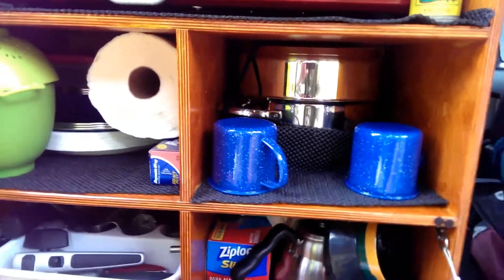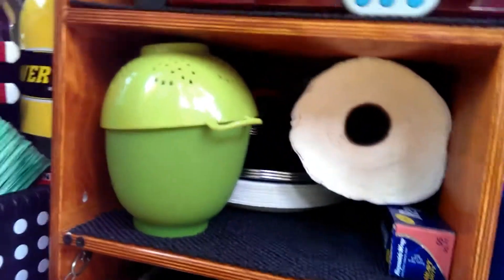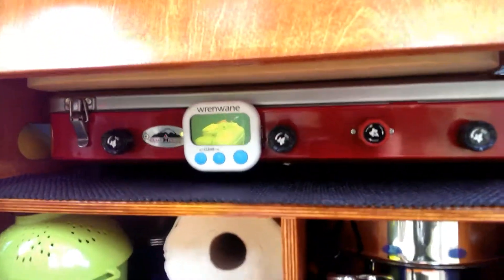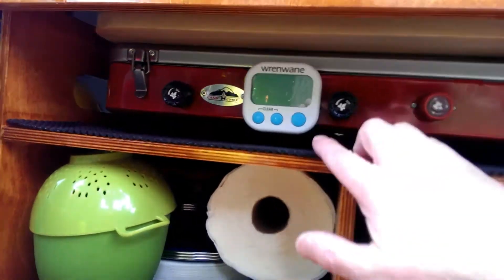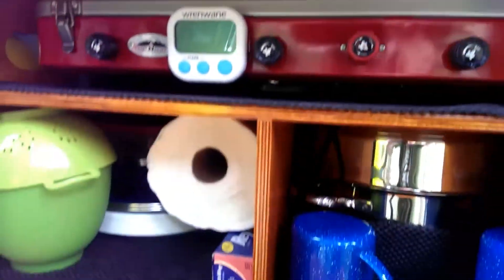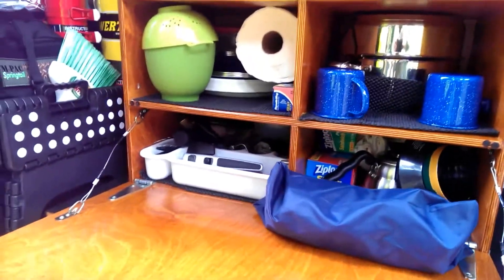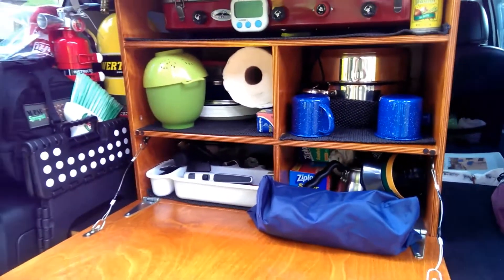Got the Magma cook set back there — oh, that thing is nice nonstick. Plates, paper towels, Camp Chef Denali stove up there. Brand new timer I just bought. Cutting board. Got the works. Takes up a lot of room, but this is old school style camping. I like it.